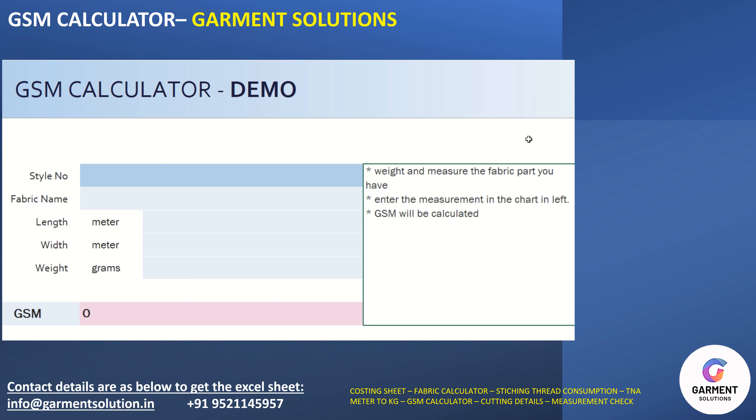Hi, this sheet is for calculating the GSM of any fabric. You don't need a GSM cutter for it. Just take any fabric, any size, measure the length and width of the fabric, and then just fill in the details.